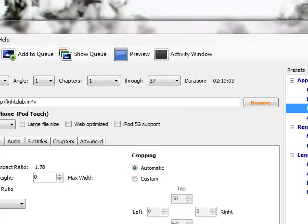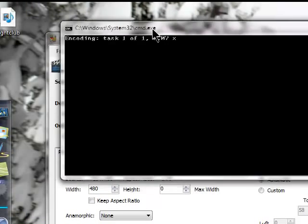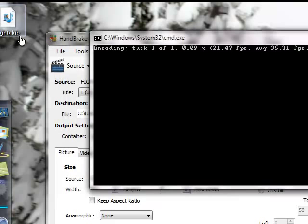It's going to pretty much convert your ISO into an MP4 and put it right on your desktop. Just let it finish its encoding and it's going to make the MP4 — just leave it on your desktop. And that's just about it, that's all you've got to do.